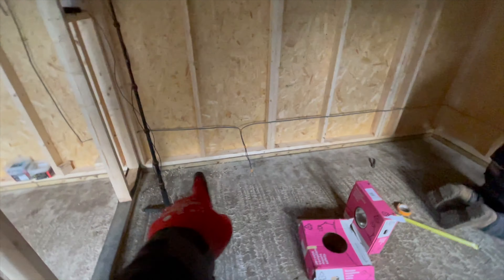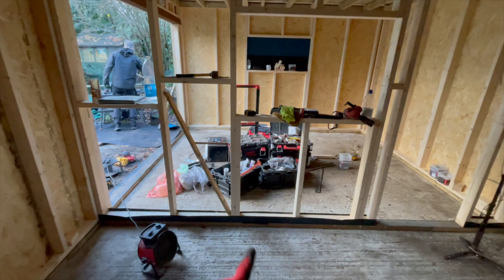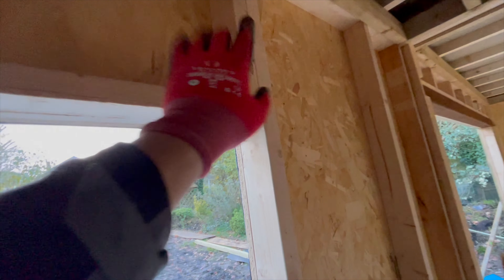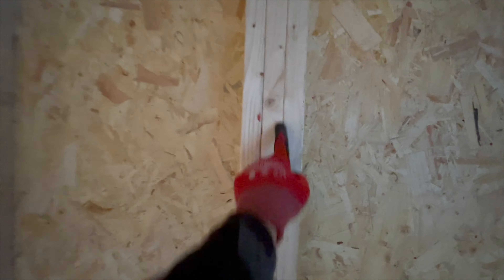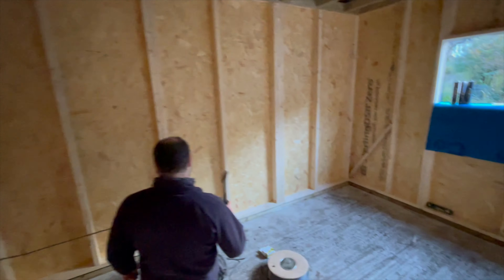We've got the silicone going around the base plate — PJ's just doing a bit of electrics there. We've done silicone on both sides, and what I'm going to do now is put a bit of silicone down all the joins in the panels. It's probably a little bit of overkill, but it'll make sure it's nice and tight where it joins. I'll do that quickly and then get on to some of the lighting electrics.